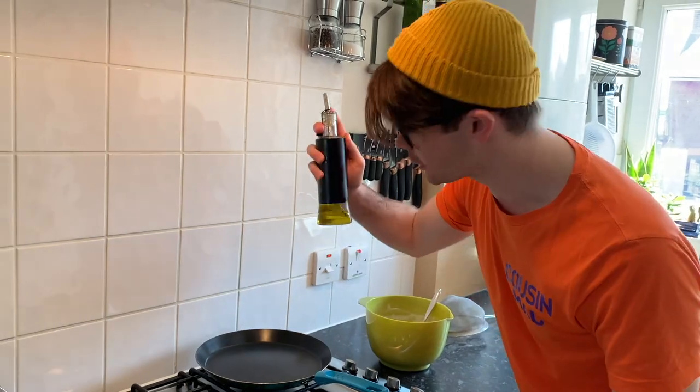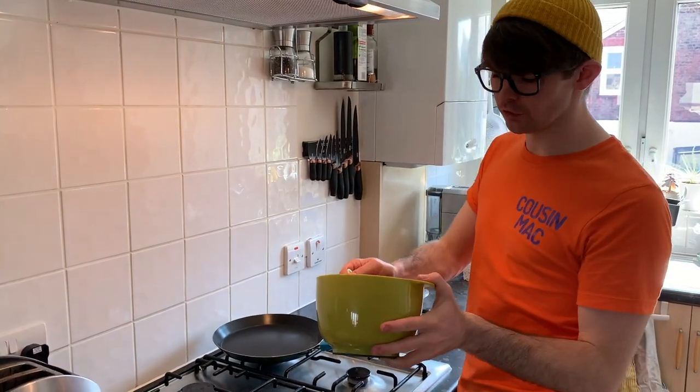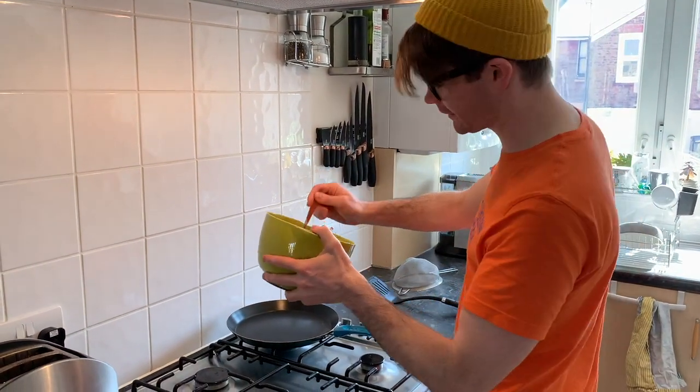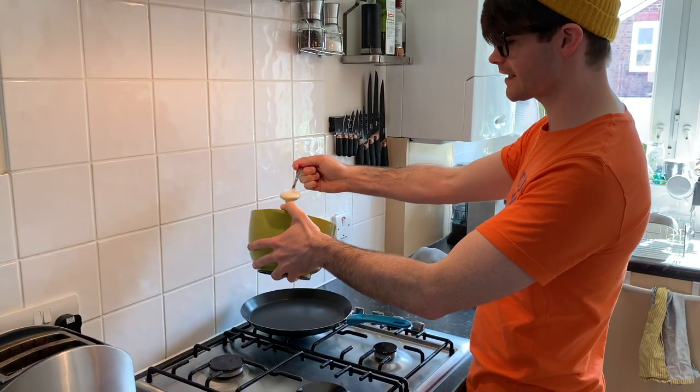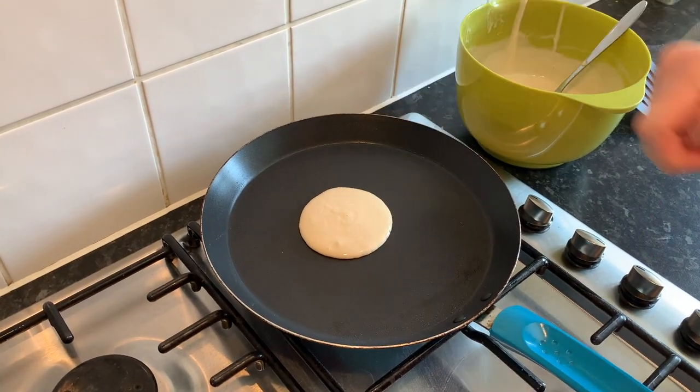Next you need to heat up a drop of oil. You just need one tablespoon full of mix to make a scotch pancake. Drop your mix into the pan and wait until little bubbles start to appear on the top.